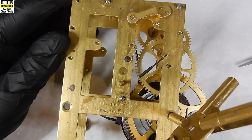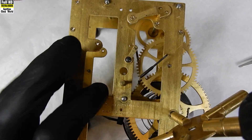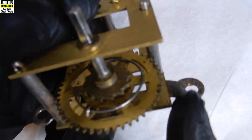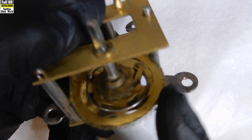Today we're going to look at some of the theory of clock bushing. When is a pivot-bushing combination acceptable to use, and in what condition does a bushing need to be before it must be replaced?